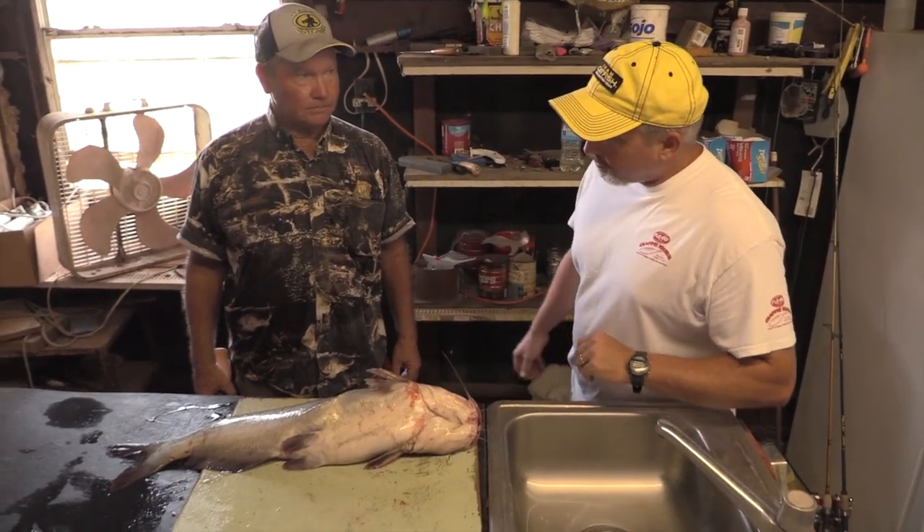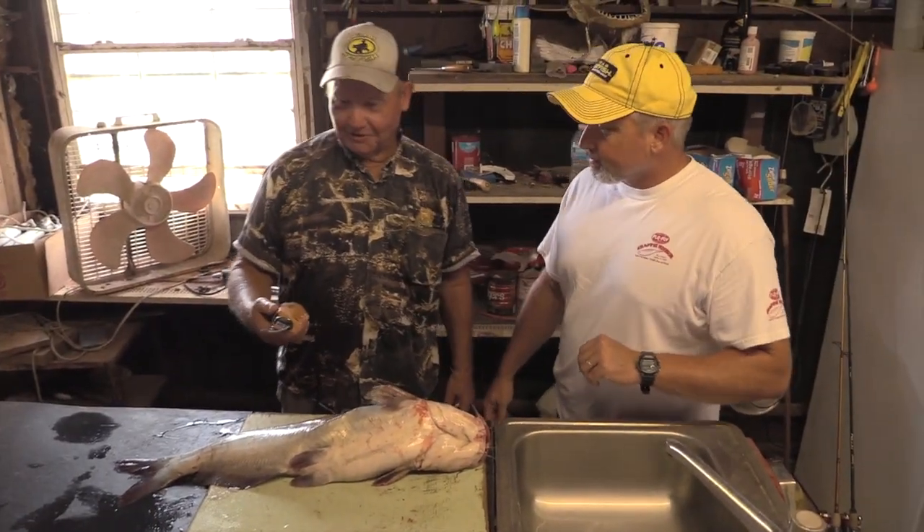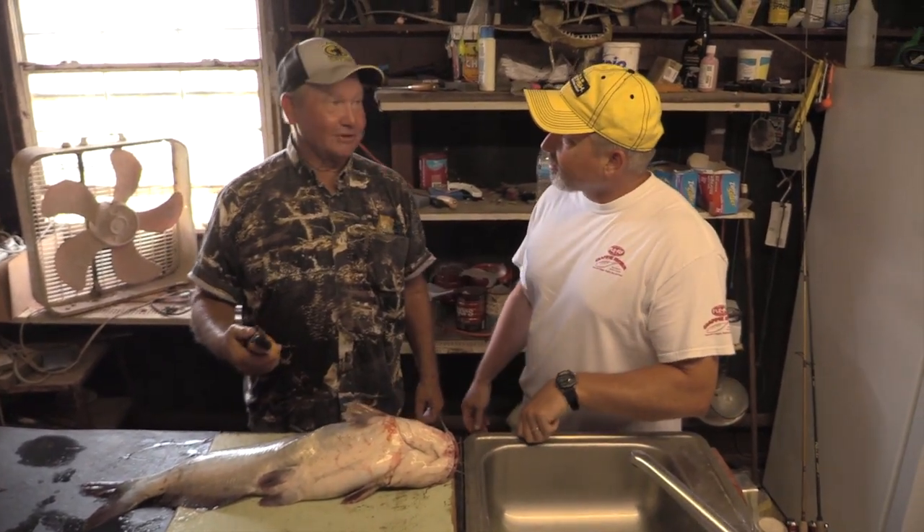So Jerry, what kind of fillet knife you got? This is American Angler. Does it matter? Not if it's sharp and cuts.